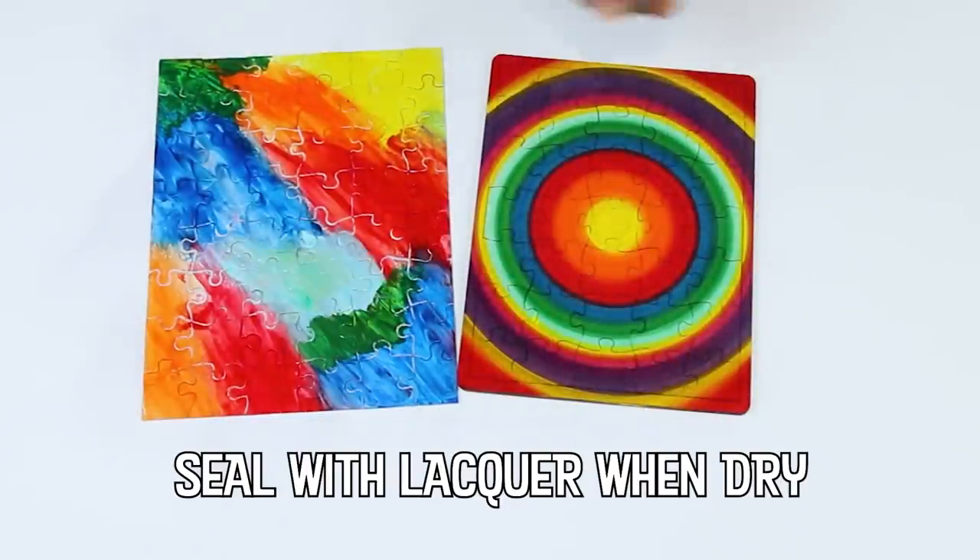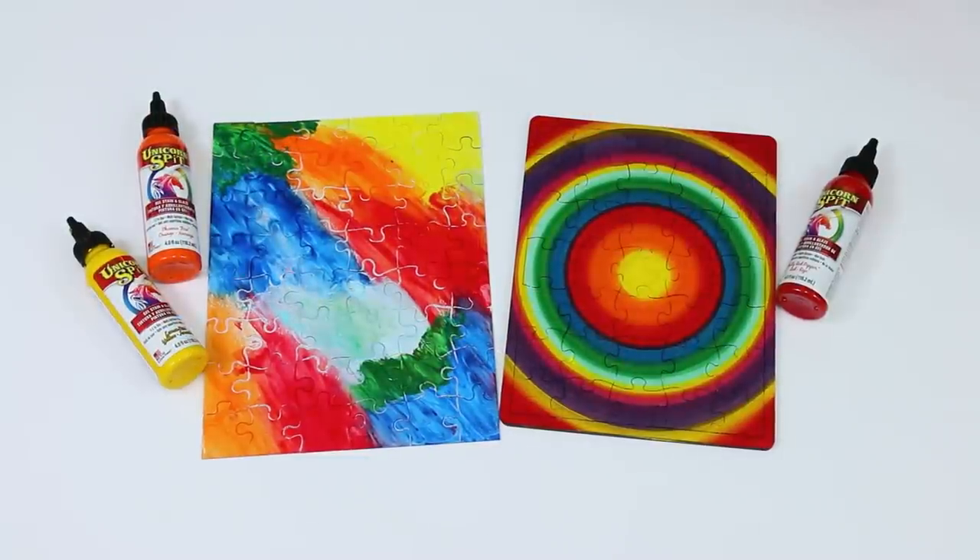I'm going to write a letter on my puzzle and send an envelope full of pieces to a good friend.